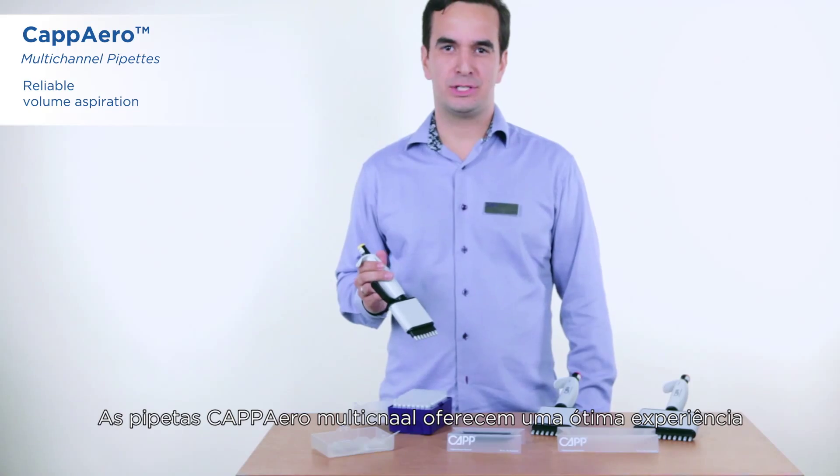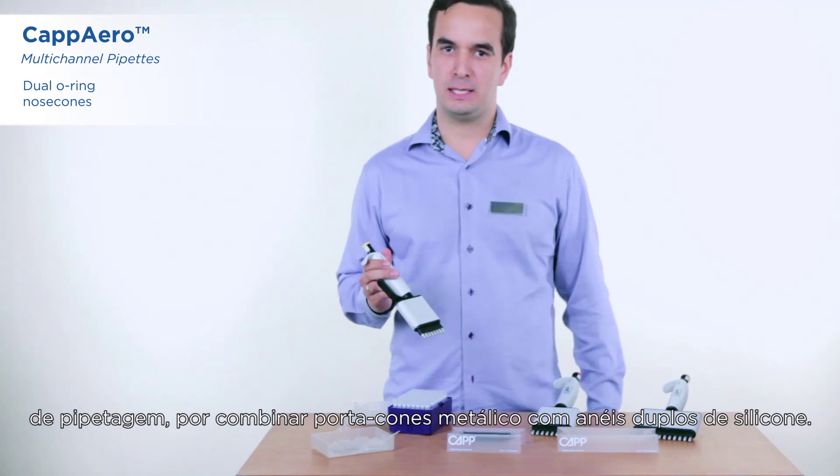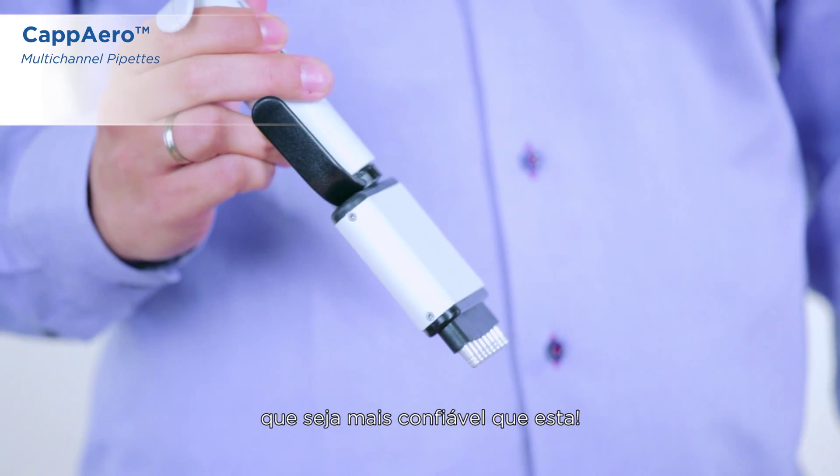The Kappa R multichannels offer a great pipetting experience, thanks to our unique metallic shaft with double silicone O-rings. We challenge you to find a multichannel that is more reliable than this one.